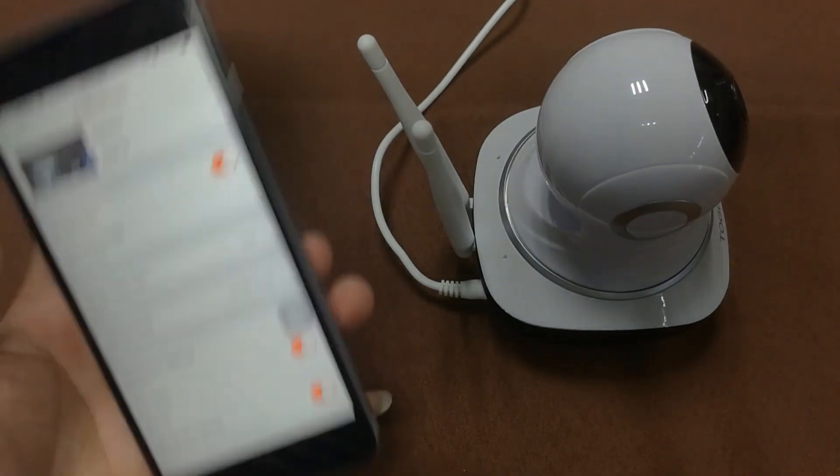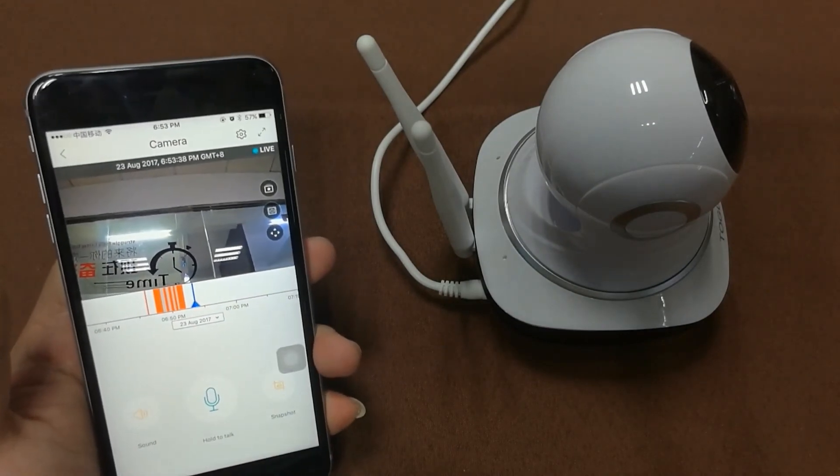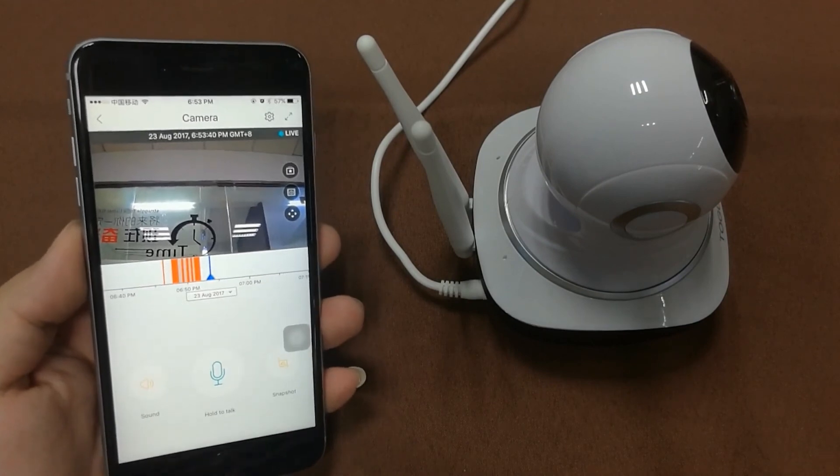This is how you connect this camera using the QR code scan method — the way we really recommend because it's convenient and easy. Thank you for watching.